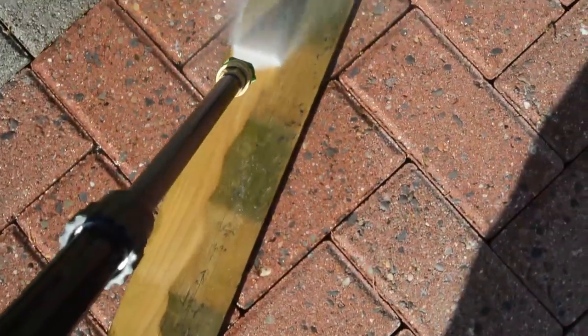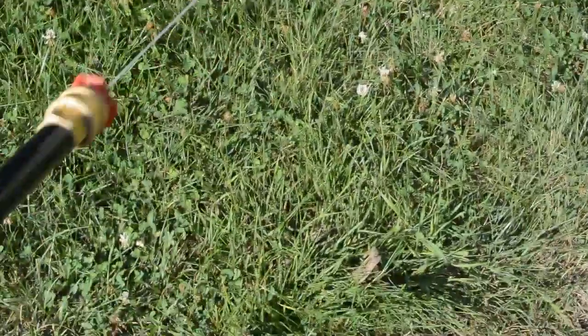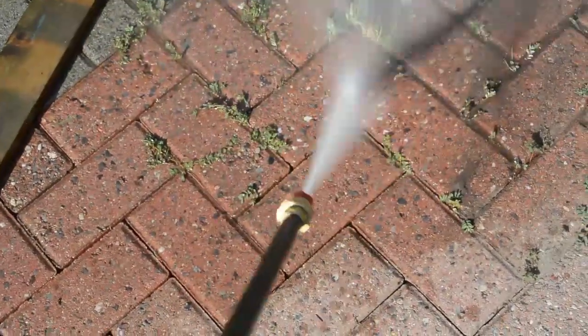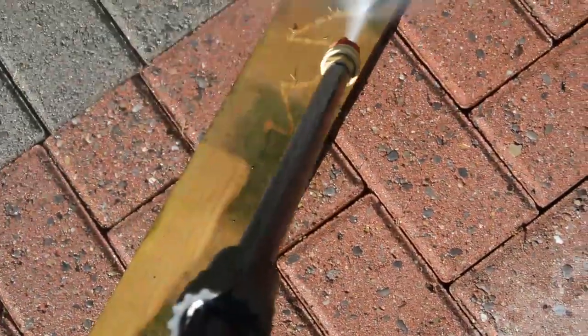The red nozzle forces the greatest pressure because it's tiny. The power does clear weeds in its path. The trouble is that that path is small, and your target must be strong. The plank does not survive the blast.